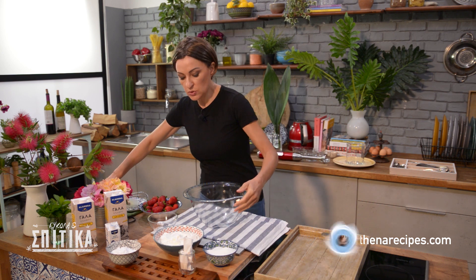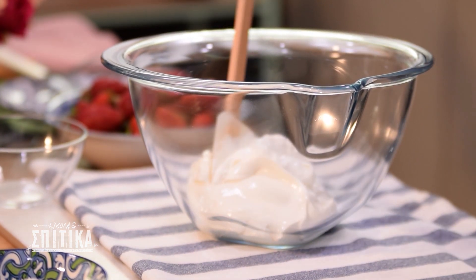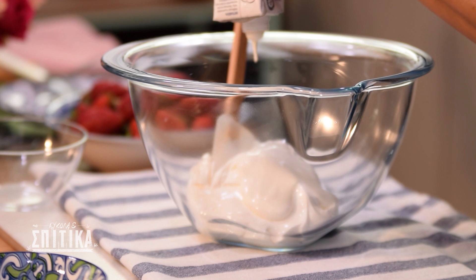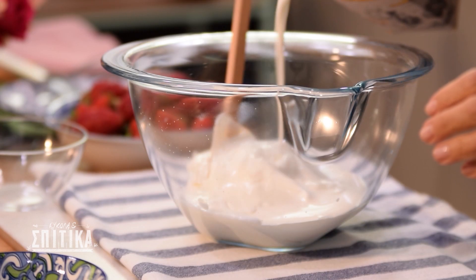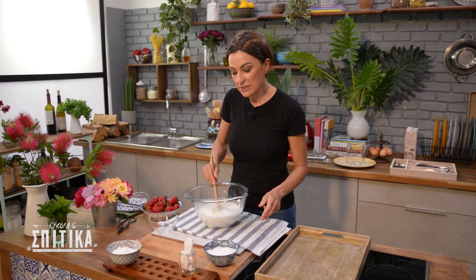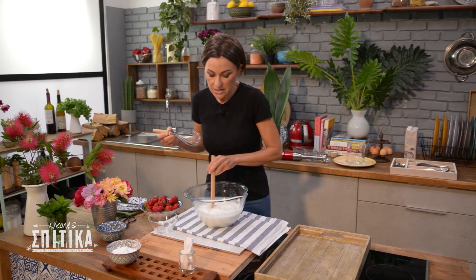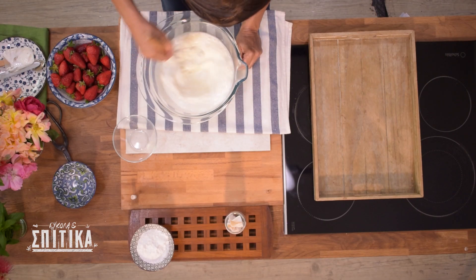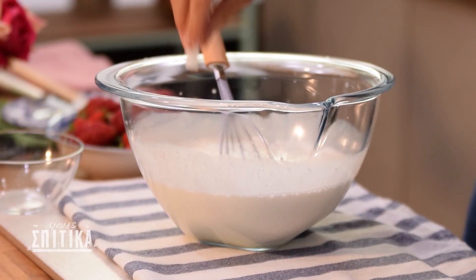In a bowl, we're going to put it first on our own. We continue with a set of cream and half a liter of milk. A little bit of a cup and let's put it in the sauce. I also want to add a little vanilla, so I have a cup of vanilla.